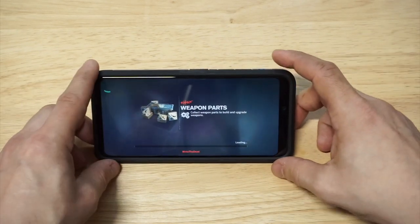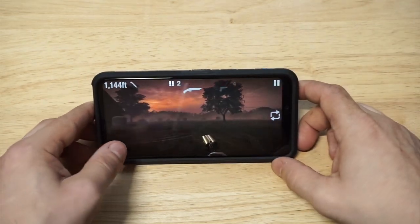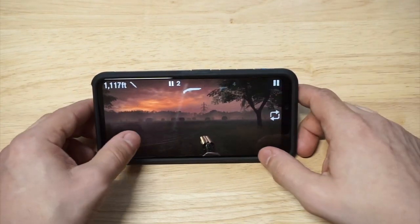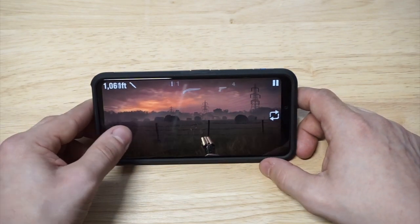I love this game, by the way. As far as cases go, this has been basically one of my go-to cases for the G8 ThinQ, but I've used it for multiple phones in the past as well. So let's kill some zombies, shall we?